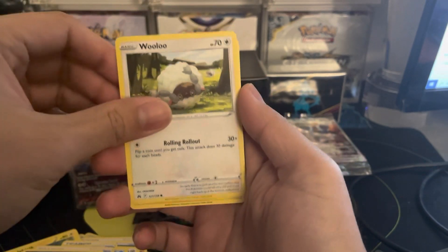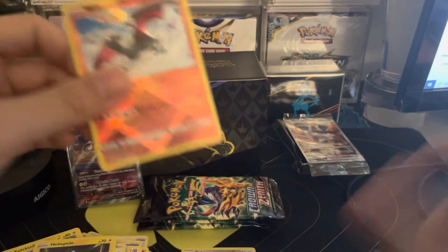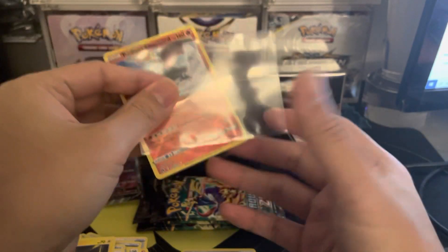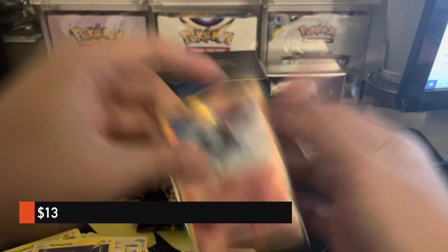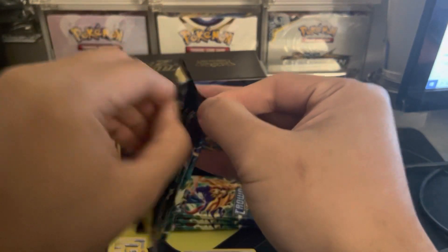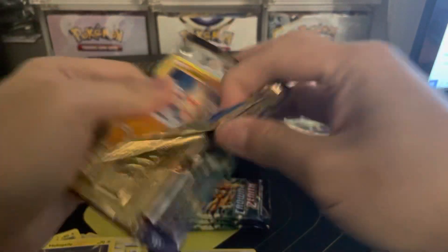Soul Rock, Energy Search, Grubbin. I can't believe we only have one pull so far. Can we pull something else? Radiant Charizard — which will always help us. Radiant Charizard is like a $10 to $15 card, so let's say $12. $12 plus the $27 we're at $37. Alright, we're not doing too bad actually.